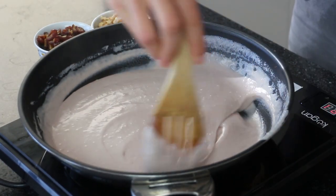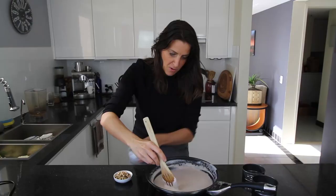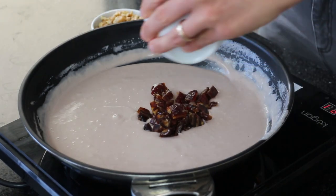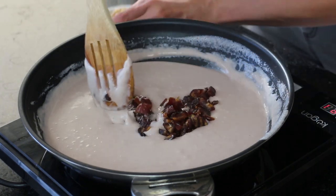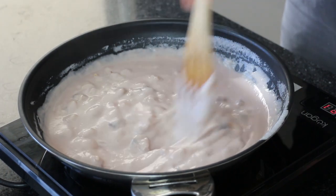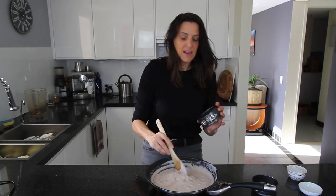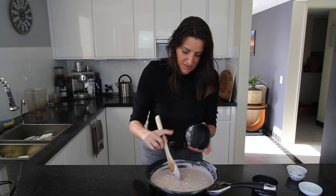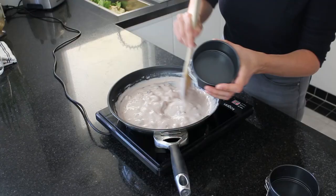That has been cooking for about six minutes. I'm just going to pour in my dates and walnuts now and give them a quick stir through to make sure they're evenly spread. This is ready to go into some molds now. I'm using two small springform cake tins — they're really easy to set the cheese in and then open the mold once it's set.